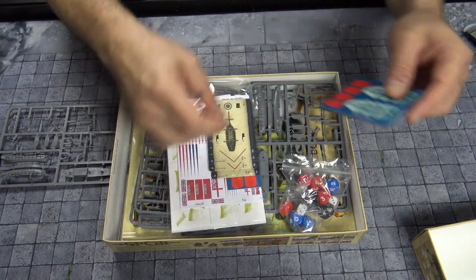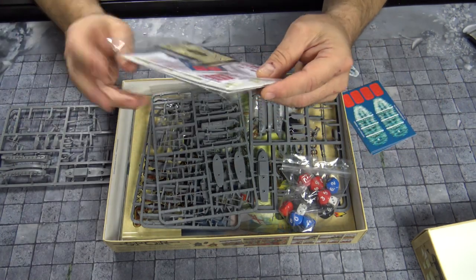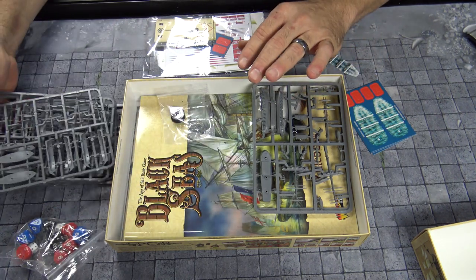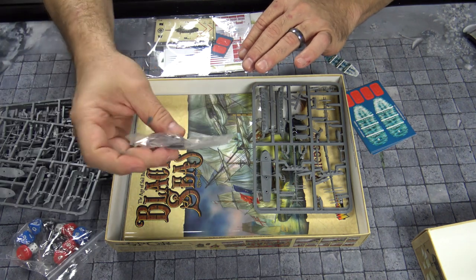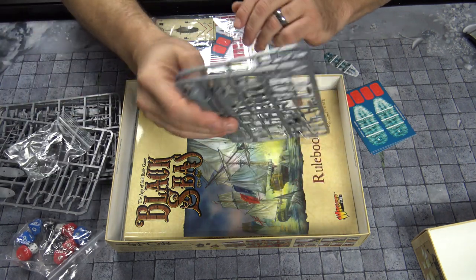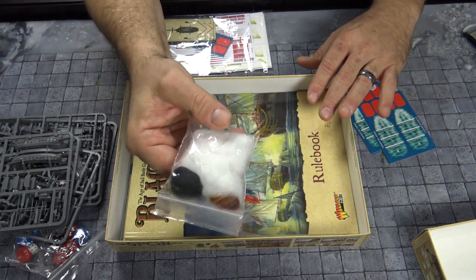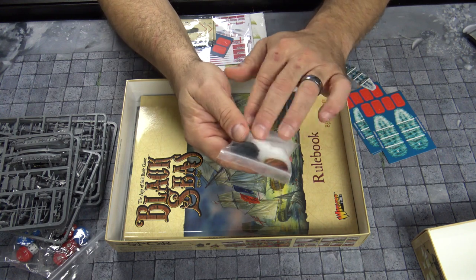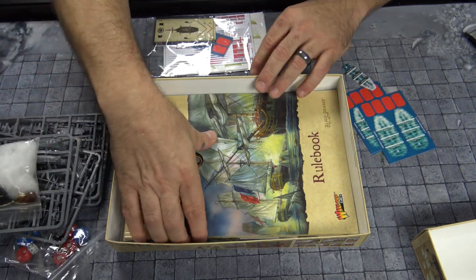Not only is there a lot of assembly, but there are sails that you're going to have to pop out and put on. Everything's based off a D10 system and you get plenty of ships and stuff like that. You also have rigging, so you're going to have to try to do some rigging if you want. This is really a great set — they also give you some cotton and thread to make smoke and firing so you can determine who fired.